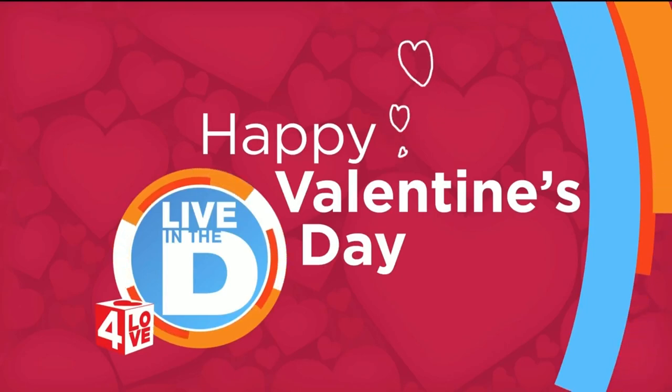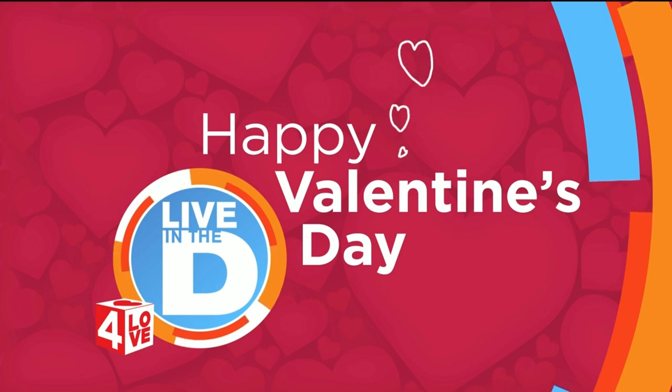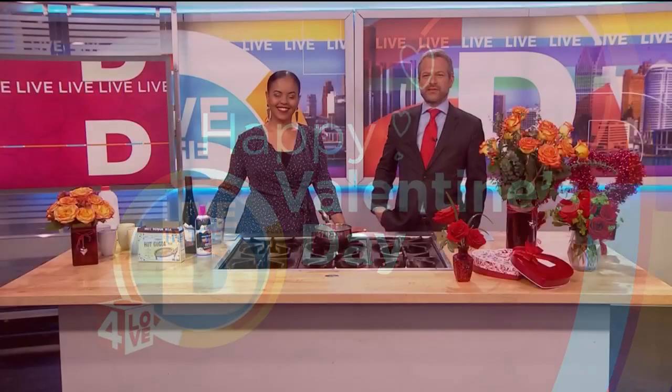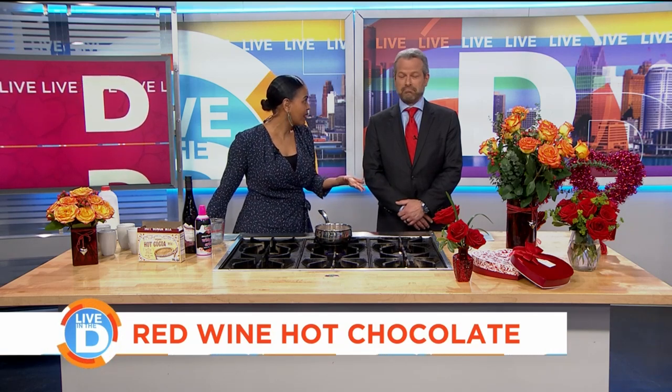This is exactly the type of weather where most of us are curling up with a warm mug of hot chocolate or a hot tati to take the chill off, so we decided to do a little something something. I'm going to share my red wine hot chocolate recipe with you. The great thing about this recipe is that it's so easy and simple — you could whip this up tonight. You most likely have all the ingredients sitting around the house.